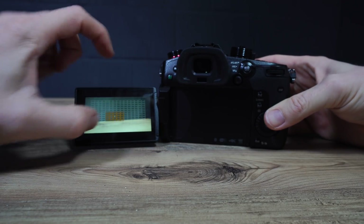Focusing is handled by Panasonic's Depth From Defocus DFD autofocus, so it should perform like the GH5 but with refinements found more recently in the G9.